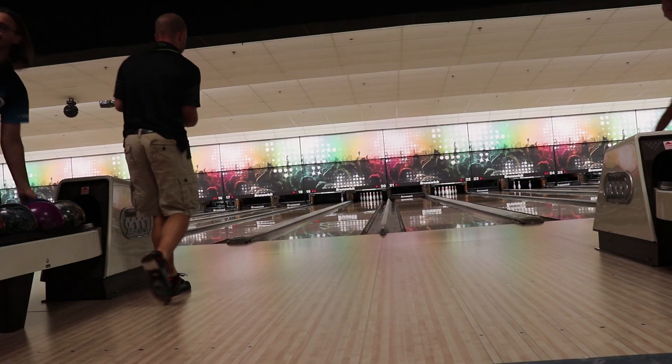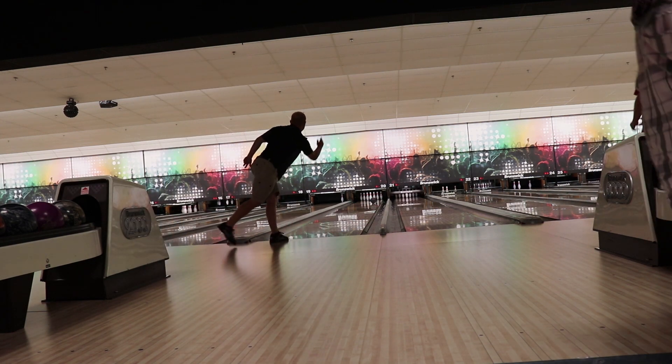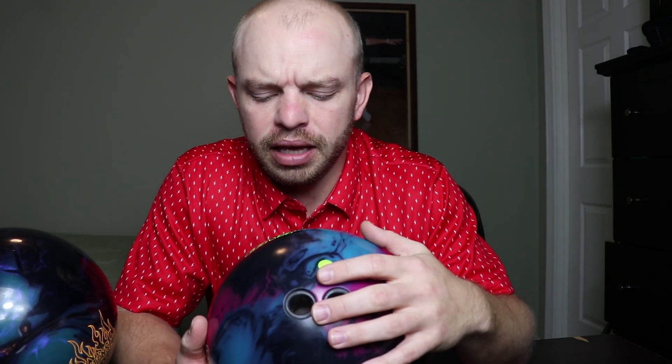I ended up throwing it for four games during a Labor Day tournament on a pattern that had a puddle of oil in the middle, which made it perfect for this ball. For those four games, I bowled pretty good with it. My recommendation: if you buy a Halo, drill it pretty normal with your favorite layout. It's probably going to work best when there's a lot of oil on the lane — but in particular, a lot of oil in the middle part of the lane. That's my recommendation on the Halo.